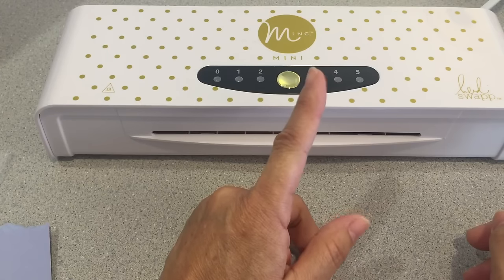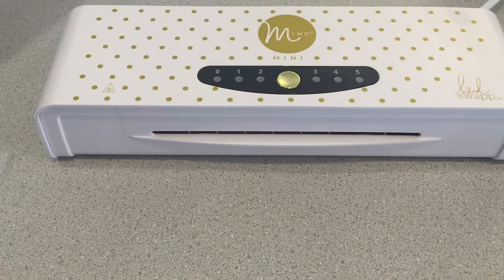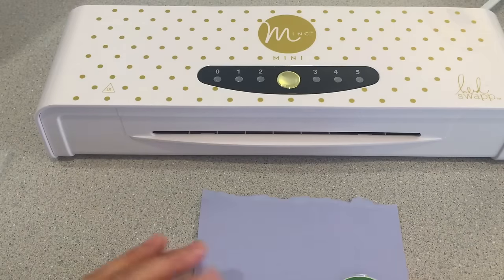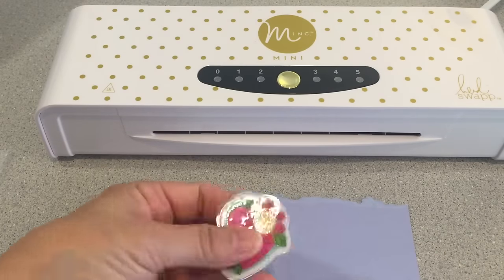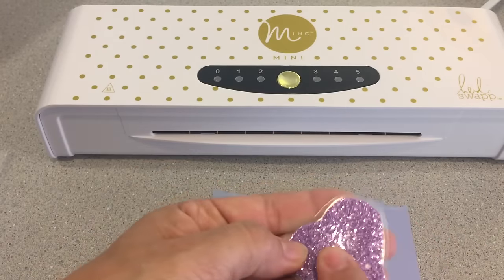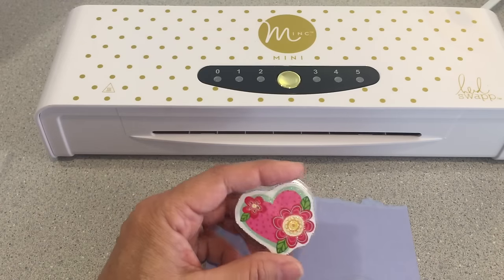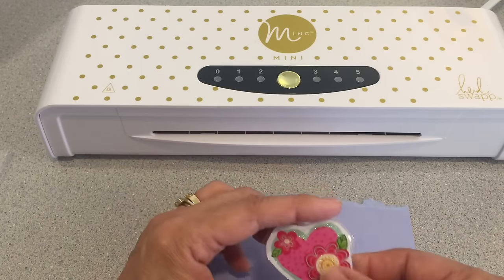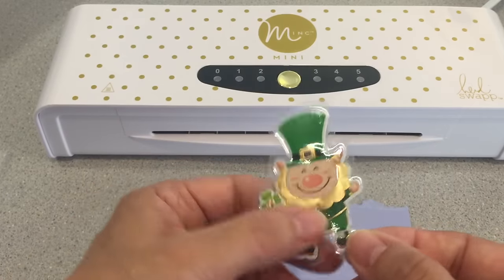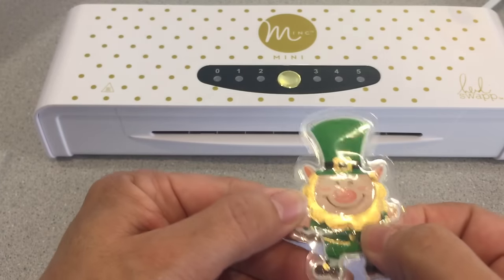I also wanted to see if I could run some stickers through it. I took a flat sticker, added glitter to the back that was sticky, and added that to my laminating piece, then ran it through — and that turned out great, so you can make paper clips out of this. Then I tried a dimensional, puffy sticker, and part of it went flat and part of it stayed a little puffy.